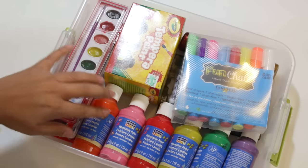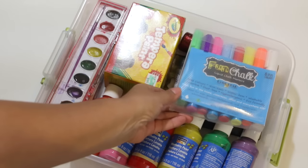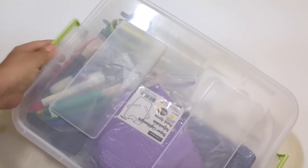This one is labeled paint. I have my watercolors, washable paints, tempera paints, my new Chunkies markers which I am really obsessed with, and some glitter glue down at the bottom. Then this one is paint brushes — it deserves its own bin because I have so many.